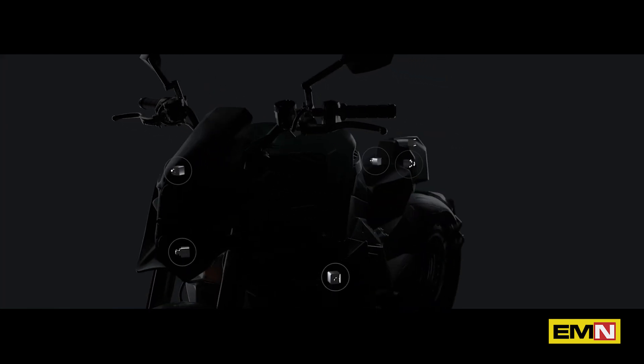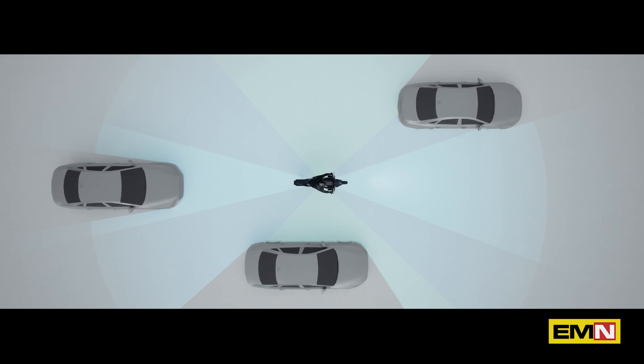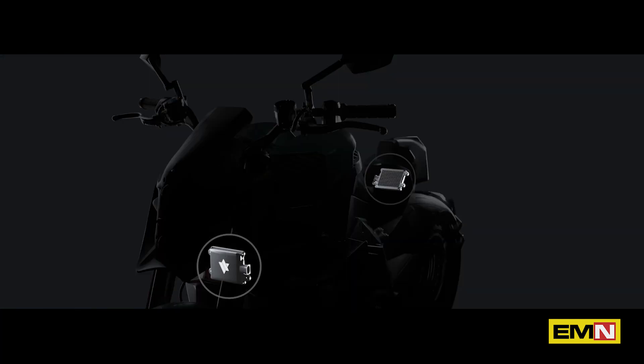This includes six cameras providing a full 360-degree view covering all the surroundings of the motorbike. In addition, the TS-Ultra now comes with two high-resolution radars, front and back, in order to recognize vehicles and other obstacles far away.